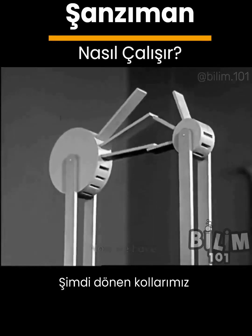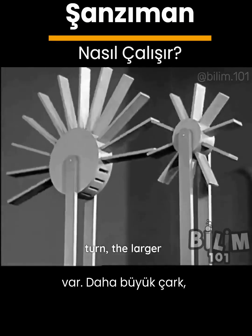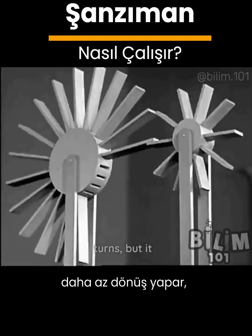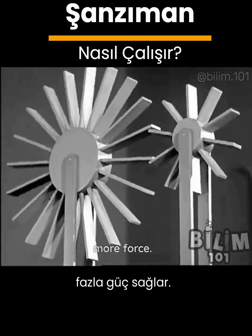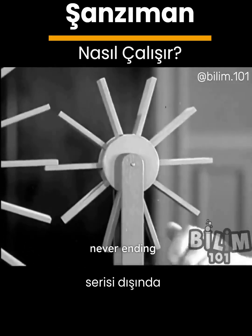If we want continuous motion we need more arms. Now we have levers that turn. The larger paddle wheel makes fewer turns but it delivers more force. A paddle wheel is nothing but a never-ending series of levers.